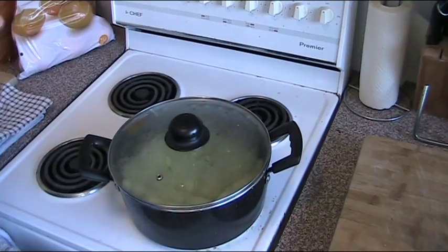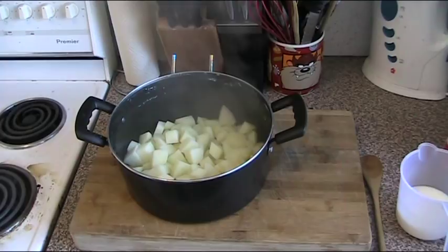At which point we can take a piece out and test to see if it's cooked properly. The way you do it: give it a bit of a press with your finger and if it sort of smushes up, you know it's ready to go. So we'll start boiling this and I'll show you what to do next.